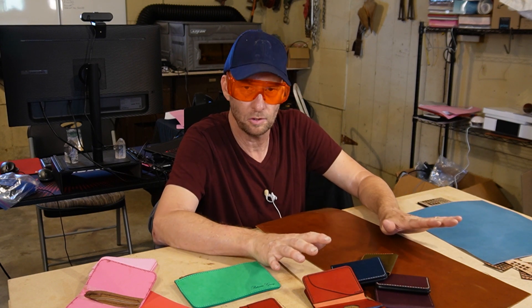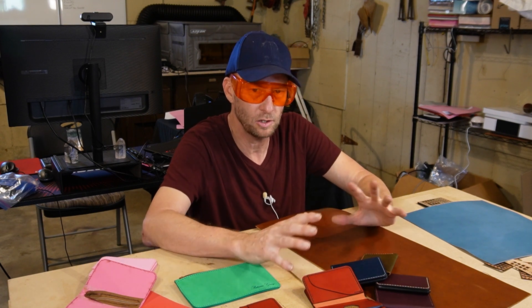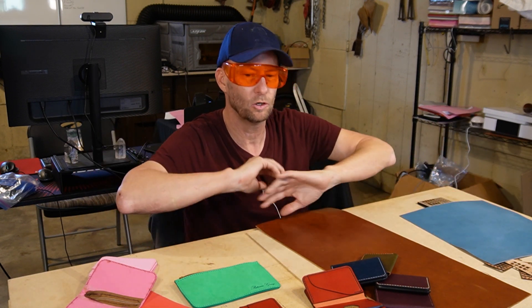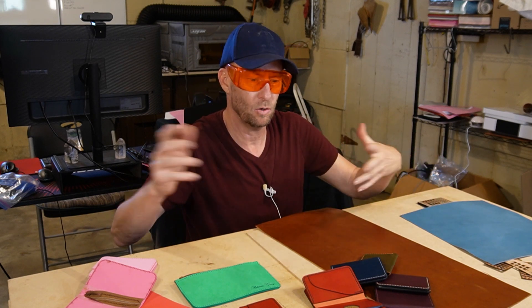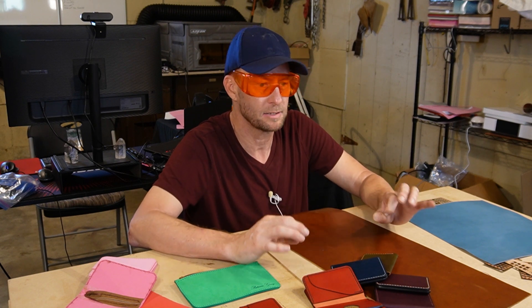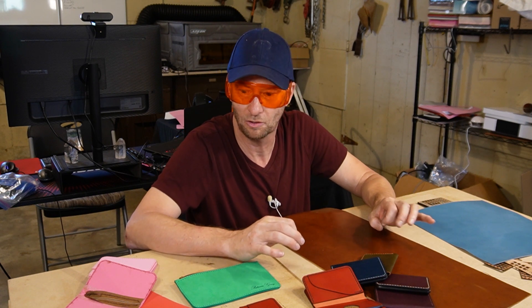Let's go over to the computer and I'll show you a few resources. I'm going to leave them in the description and you can go over them yourself — I highly recommend you do, and go past what I'm saying. Learn more. Because the more you understand about how all this process works, the better you're going to make your finished products, and you might save yourself a lot of money along the way.